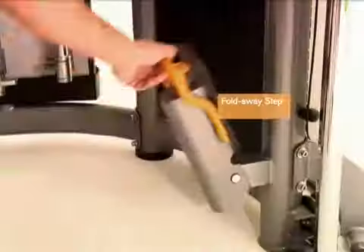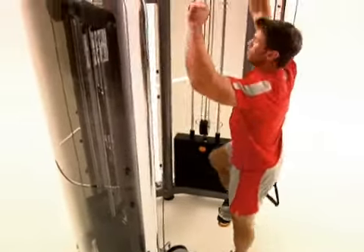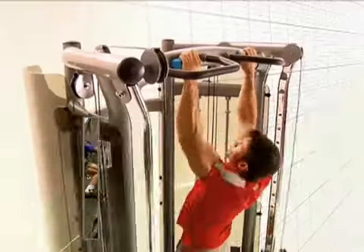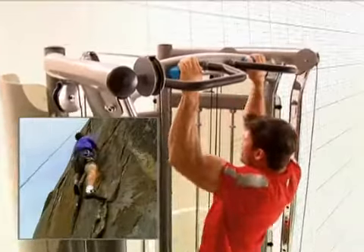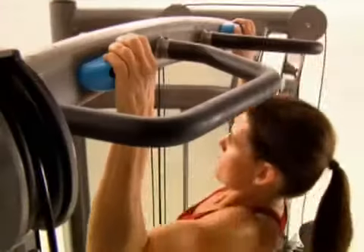the new Functional Trainer features an integrated pull-away step, providing easier access to the innovative rock climbing attachments and multi-grip pull-up station. This unique step is a resourceful way to meet the wide variety of user needs.